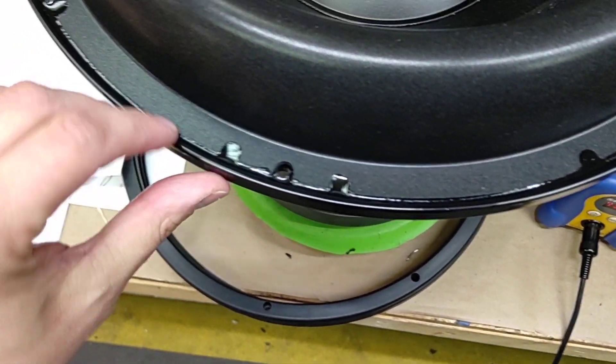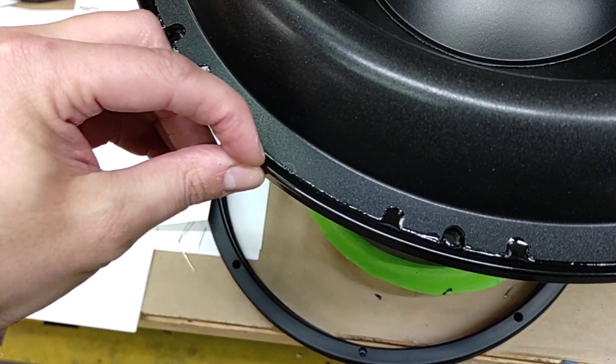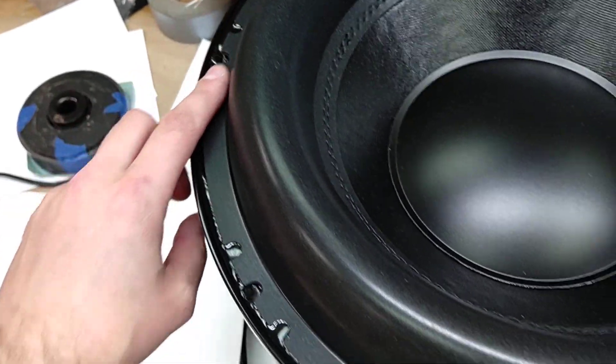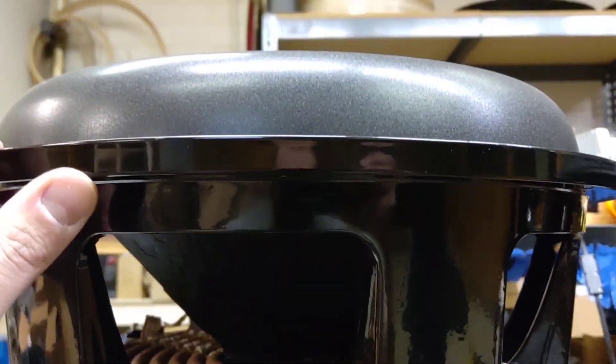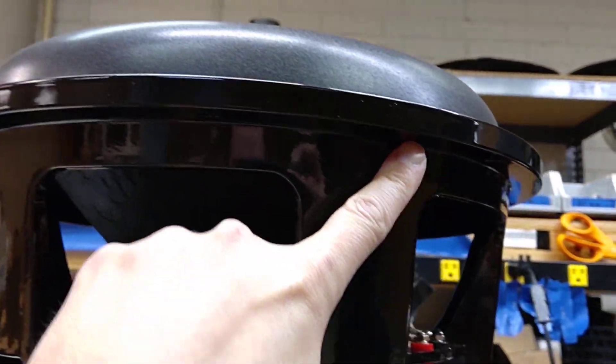And this is what I was talking about. We've got epoxy between the edge of the OD of the surround and the ID of the basket lip, so it goes all the way around. And like we discussed, and thankfully you're familiar with it, to put the gasket material here on the back side.